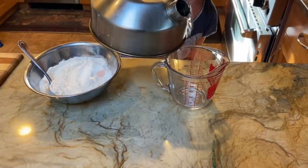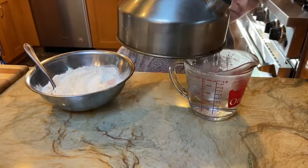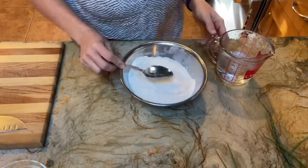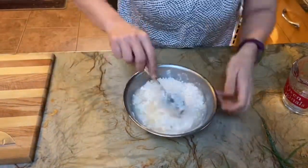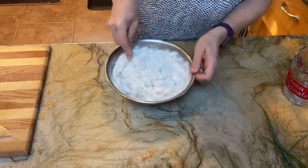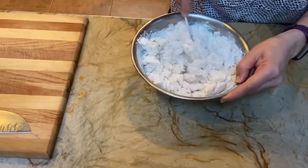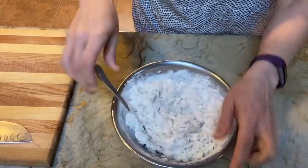I'm adding about six ounces — three quarters of a cup — of boiling water to the flour and salt. The boiling water causes the starch to get absorbed and hydrate. Once it forms a dough, you'll cover it and let it sit for 30 minutes to allow the gluten to relax. Adding hot water also helps you stretch and roll out the dough more easily.